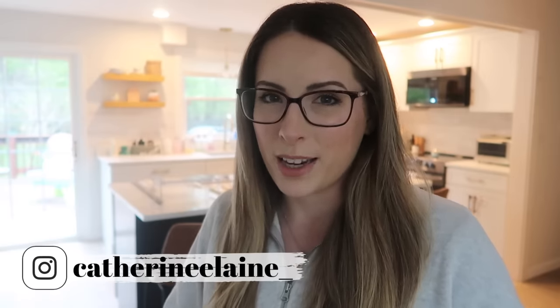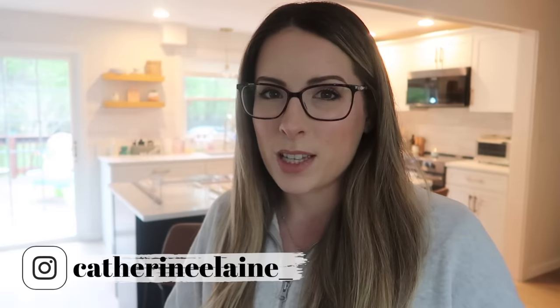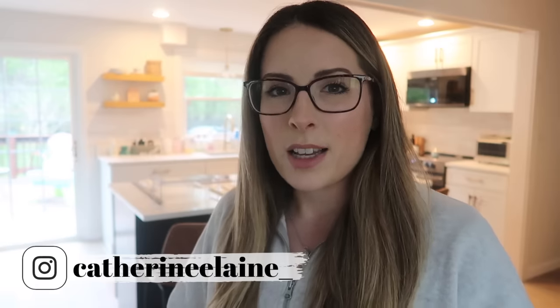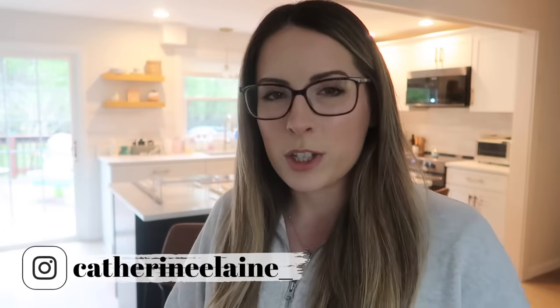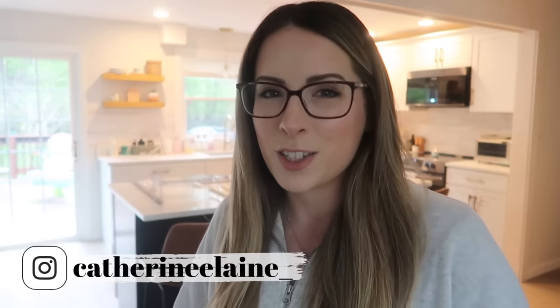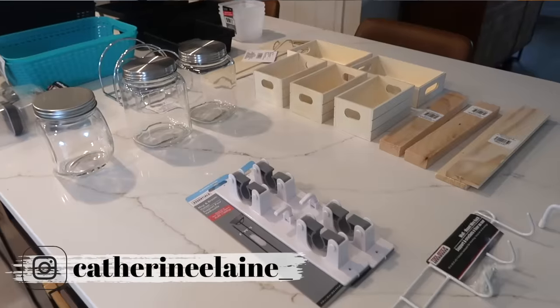I'm excited to bring you something a little bit different. I had to think more outside the box for this video and get a little bit creative because they just don't have the same selection you would find at other stores. I hope you guys enjoy this video — if you enjoy small kitchen organization videos, be sure to subscribe to my channel because I post a new one every single week.